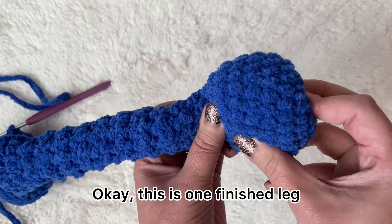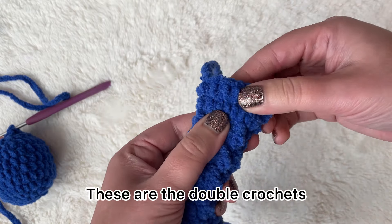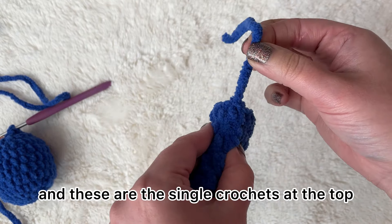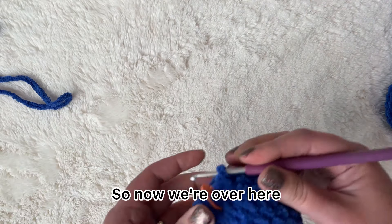This is one finished leg. You can see the part you stuff here — these are the double crochets, and these are the single crochets at the top. This is where you fasten it off. Now we're over here.